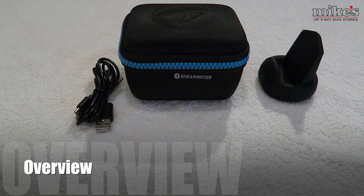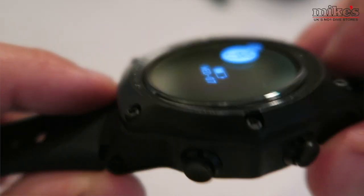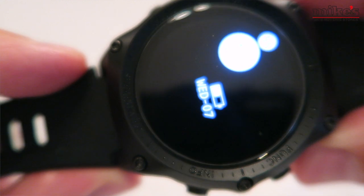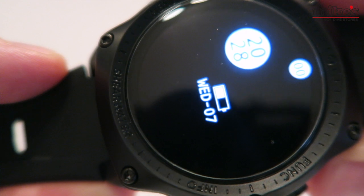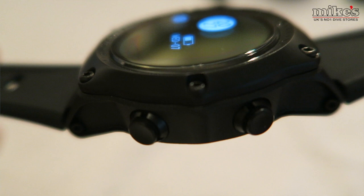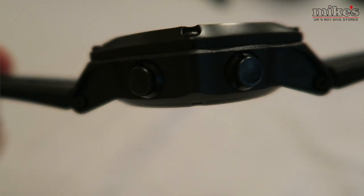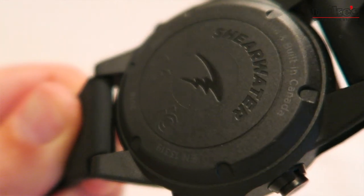In most circles this is probably regarded as one of the best dive computers in the world, so I want to take a few moments to look at some of the features and tell you what all the fuss is about. As a wearable watch and dive computer there's a whole lot of technology packed into a unit that weighs only 120 grams, measures 55 millimeters across and only 17 millimeters thick. The unit also has a depth rating of 200 meters.